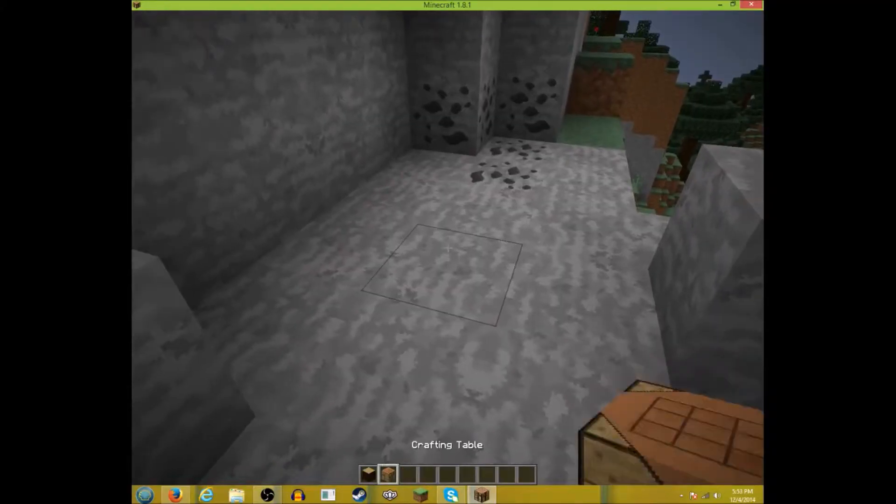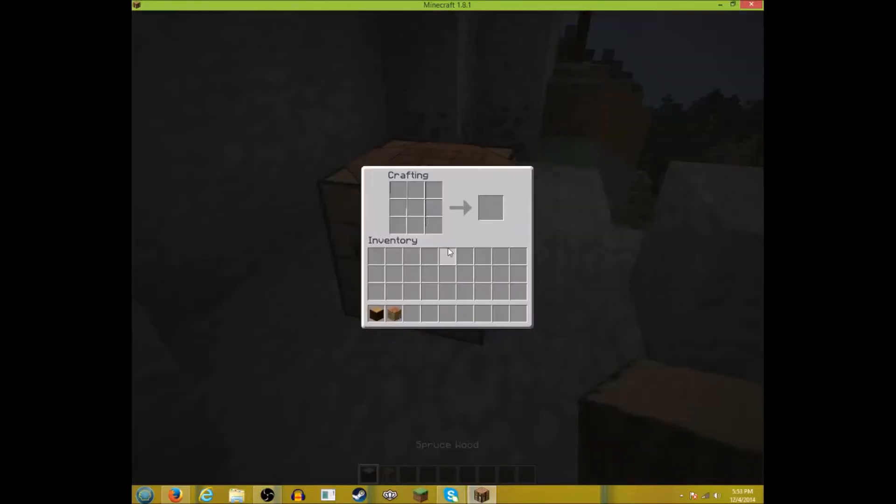Hi guys, today I'm going to teach you how to make wood plugs. So you put this crafting table down, then you go in, click this, put that in there, and click this.